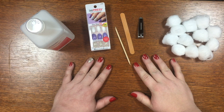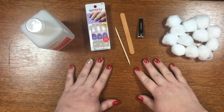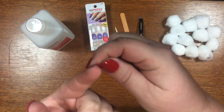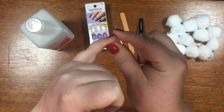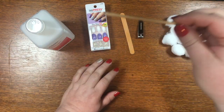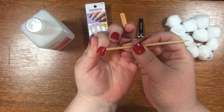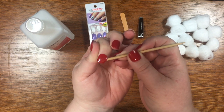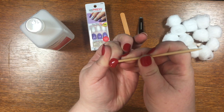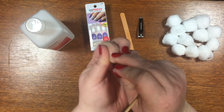First thing I need to do is remove the old nails. These have been on about a week, give or take a day or two, and they are starting to need to be fixed. I can see my nail is coming off here and here, so that's a good indication it's time to switch them out. I'm going to use my cuticle pusher — the flat end — and I'm going to start working it under the edge of my nail, wiggling it between my nail and the adhesive until I can get it off.